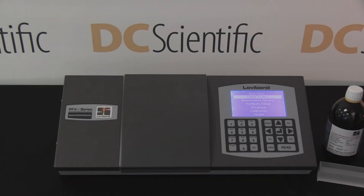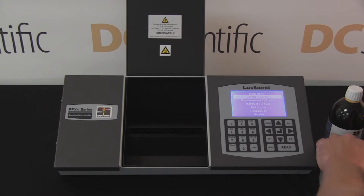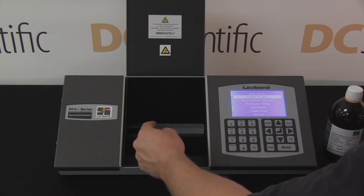To demonstrate the accuracy of the spectro colorimeter, the technician performs the test using an ISO 17025 certified standard with a Platinum Cobalt color value of 5.0, with an uncertainty of plus or minus 2 units.